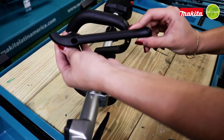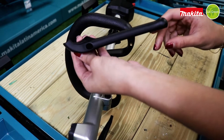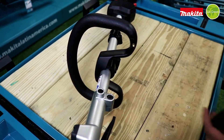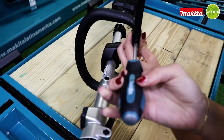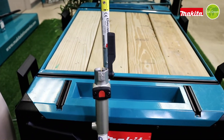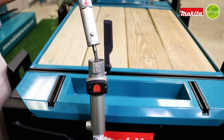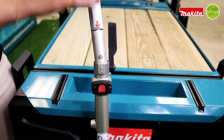This part that we are going to install is to prevent the tool from hitting the user if a kickback occurs. This tool has two security systems to insert the accessory. The first one is the red button that we see here.